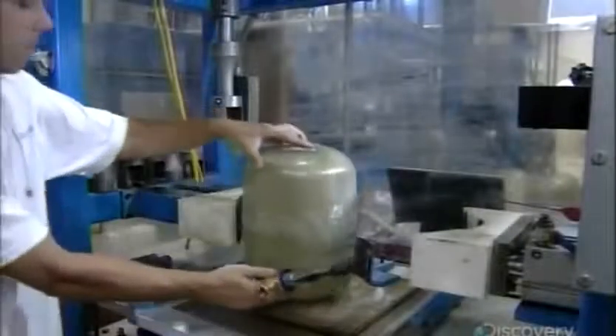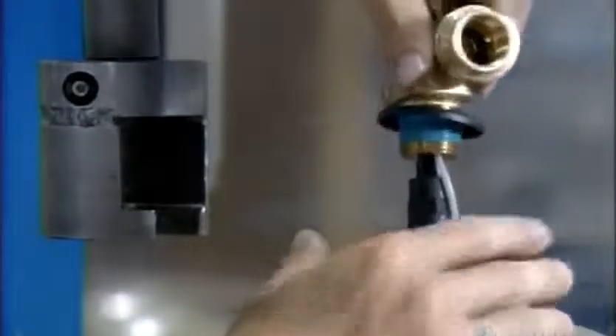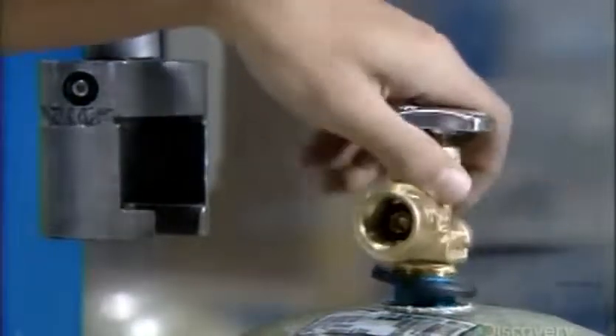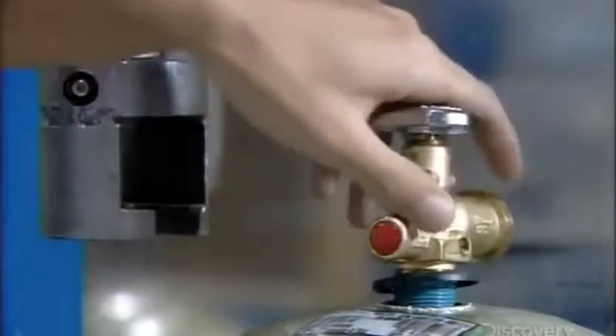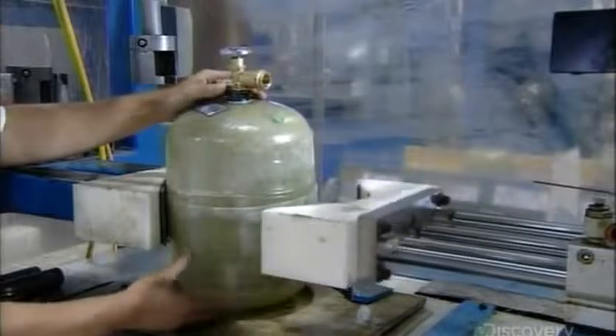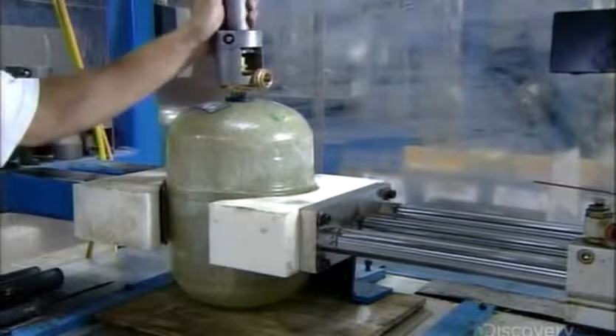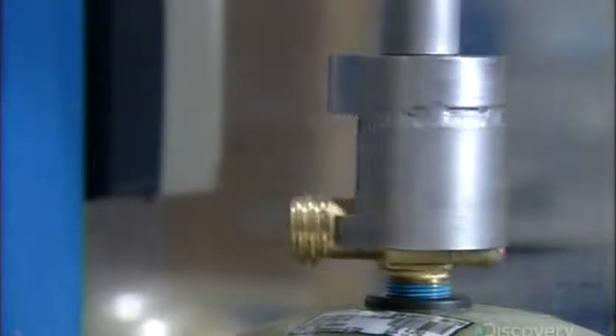After a cylinder passes testing, workers install the valve, which is already connected to the overfill prevention device. The valving machine holds the cylinder steady while it turns the valve to the precise tightness the engineering specifications require.